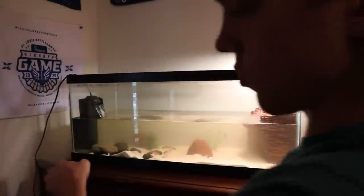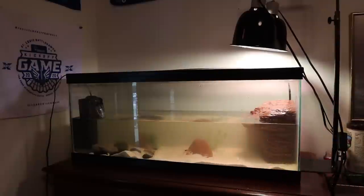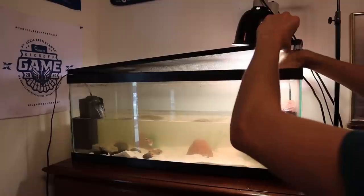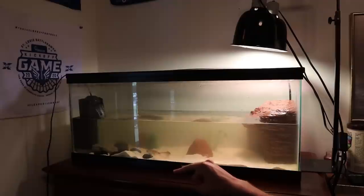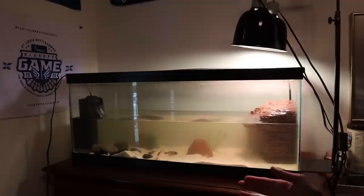I also have a 20-gallon lid so I'll throw that on there. I'm going to add some beneficial bacteria starter because we do have a new filter — that'll help it get started. As for the fish, these three Buenos Aires tetras I'm going to leave in here for now. They have a lot of room to swim, though 10 gallons is still kind of small — if I see signs of stress I'll move them to my community tank.